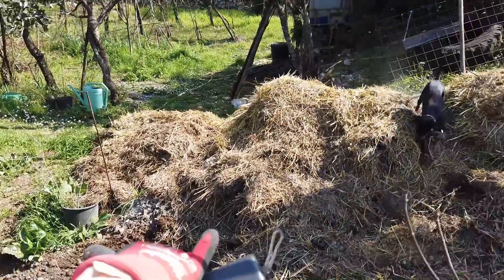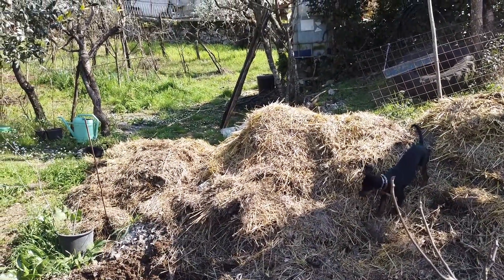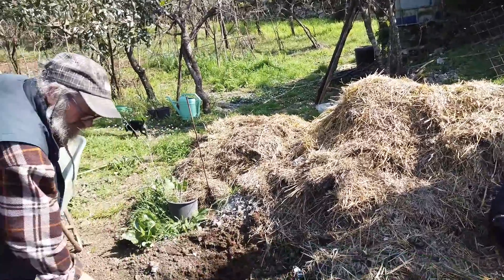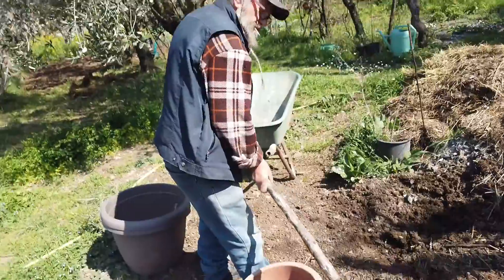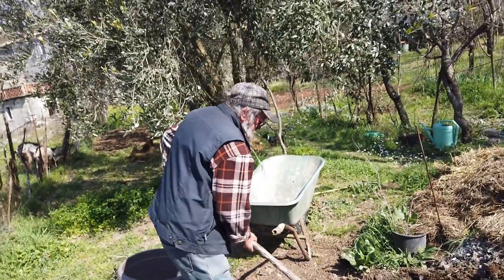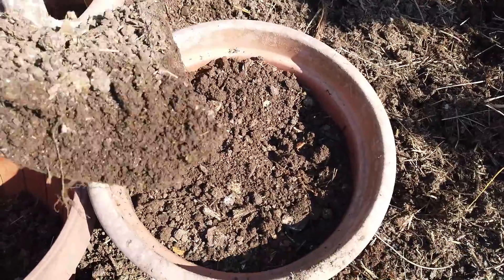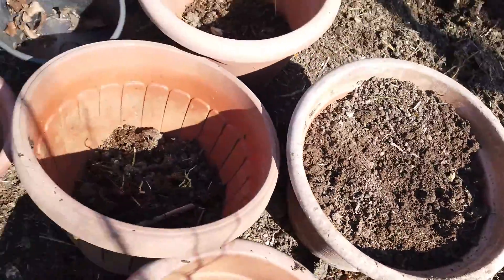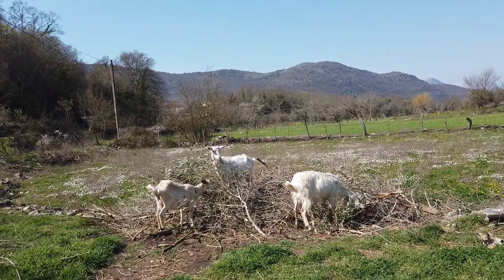This is our compost heap over here guys, and the soil that comes from here is pretty good quality, as you can see. Dad is offering to help me today. You can just see the goats there munching away on the olive branches - delicious!